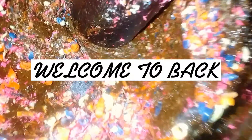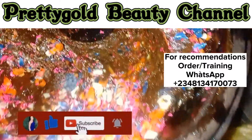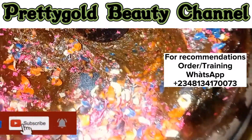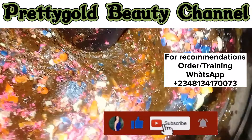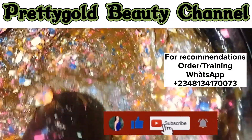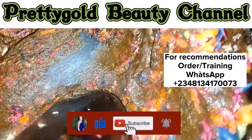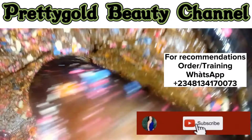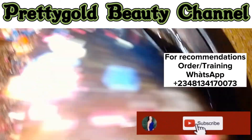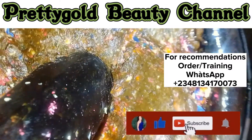Hello dearest, it's your girl Pretty Gold. Welcome back to this channel. Have you been making black soap that has not been giving a whitening effect? Please watch this video to the end. In today's video we'll be talking about whitening serums and concentrates that you can add to your black soap to make it more effective for your clients, giving them the flawless beautiful skin they really desire. If this is what you care to watch, please see it to the end, like, share, and subscribe to this channel.